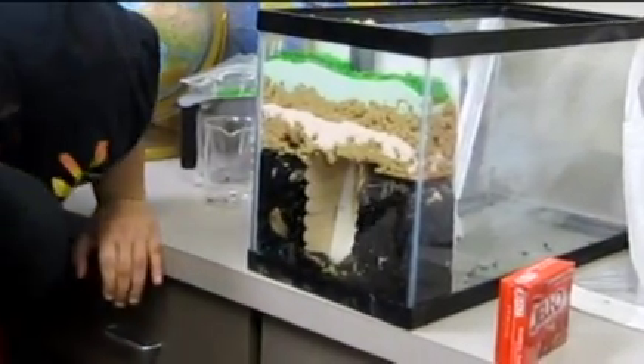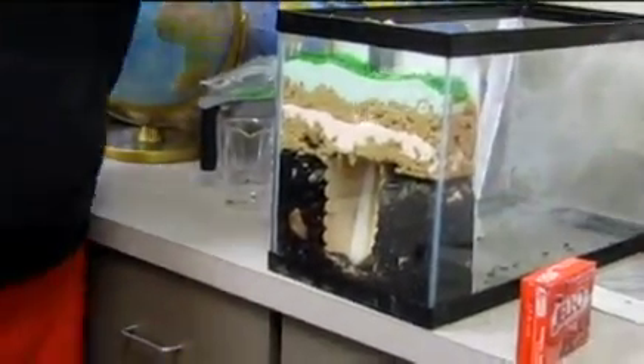Oh, something's falling — uh-oh! And it gradually drops down.